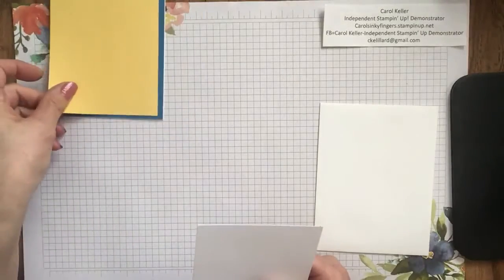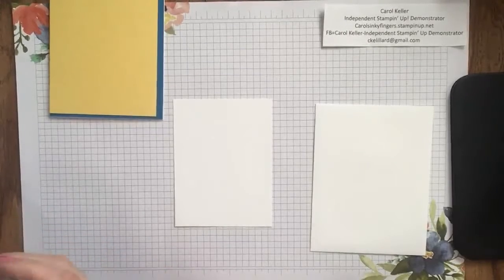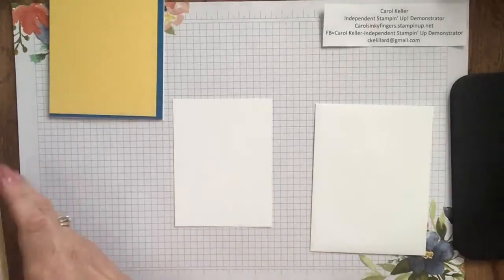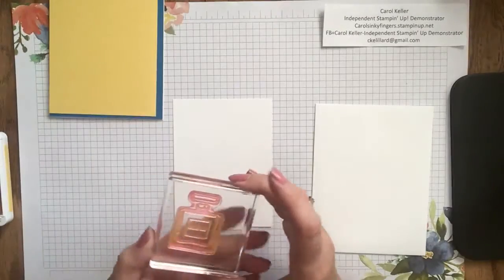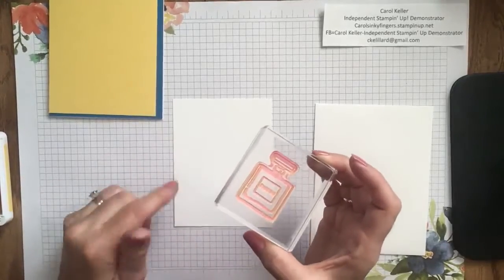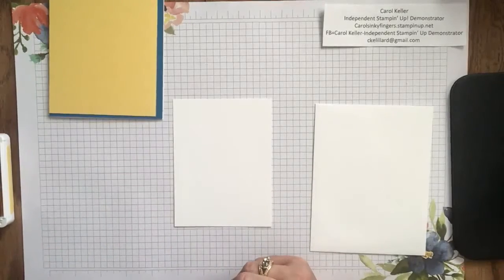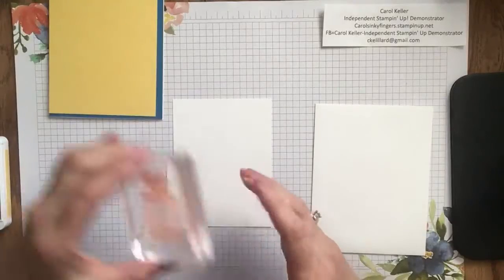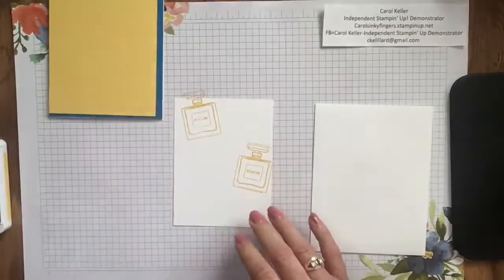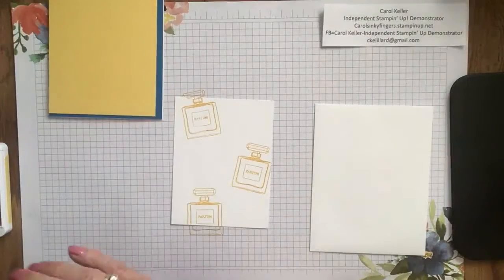I've got a layer in Daffodil Delight that we're going to use, but we're going to be stamping on our Whisper White. I'm going to open my ink pad and start with the Daffodil Delight and the largest stamp in the set — the perfume bottle. With photopolymer stamps they tend to get a pinkish tinge, but that's still clean, and even stamping with light yellow that pink will not show — it discolors the stamp but doesn't affect your actual stamping. I'm going to place about three of the perfume bottles randomly on the card front, and I like to overlap the edges so it looks more like actual pattern paper that you would buy — but we're making our own today.